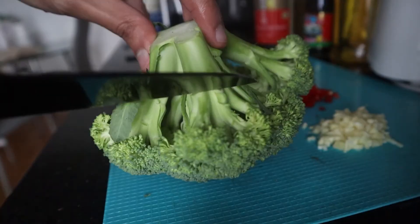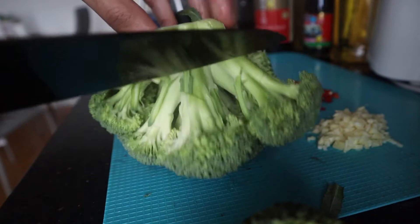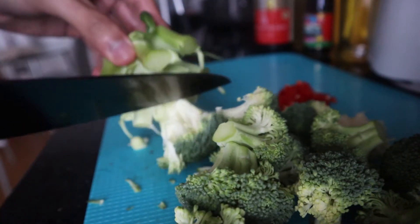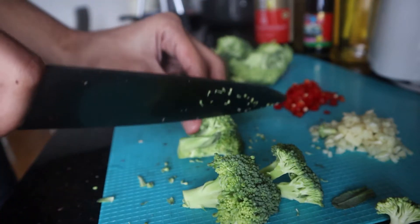Next, for your broccoli, you just want to rotate them and cut off the florets. Once you've cut off all your florets, you just want to cut them into smaller, bite-sized pieces.